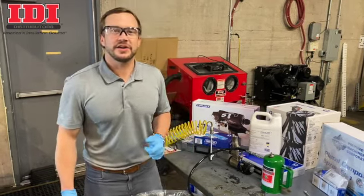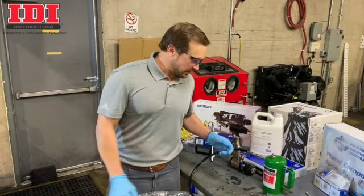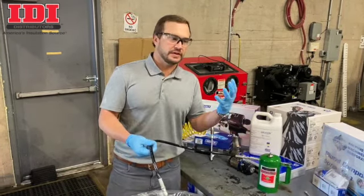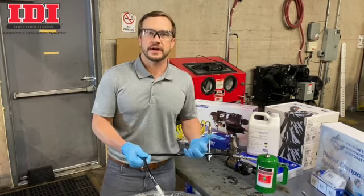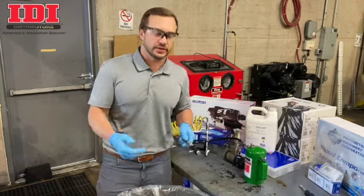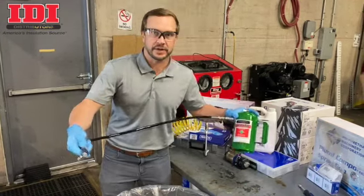Hey guys, Aaron Meissner with IDI coming to you from our Tulsa Service Center. I wanted to show you a pretty nifty little tool to use when you spray foam and you're not going to use the gun for a couple days. This is a really awesome tool to flush out the material that's in your gun. It's called a SureShot flush pot.